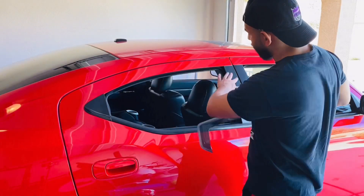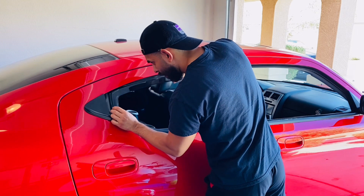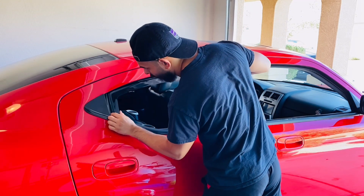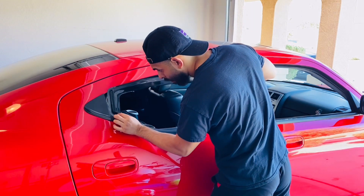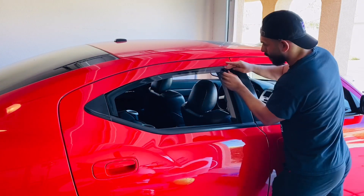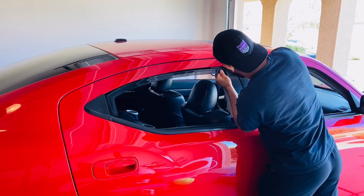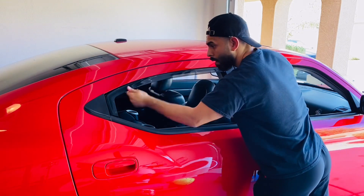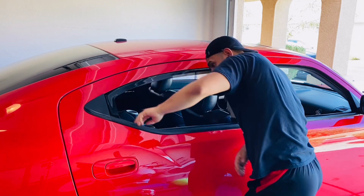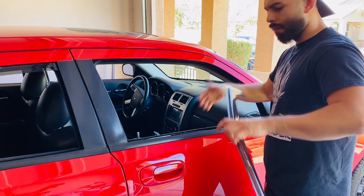Alright guys, we're going to flip the car around. Now we're going to do the back passenger side right here. So let's put it in — start off with the back. Alright, there's the back guys. Now I'm going to do the front passenger side here — same deal, just going to slide it in.